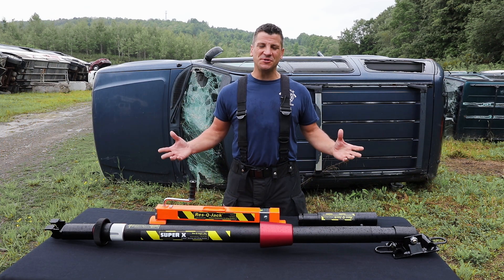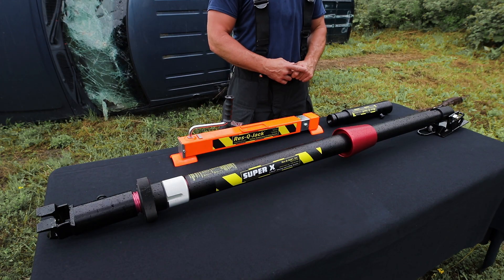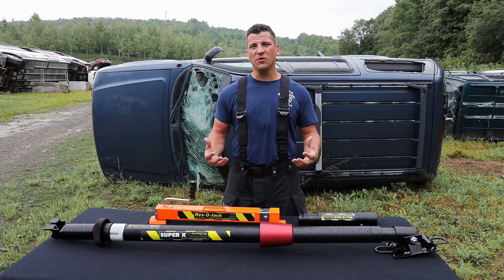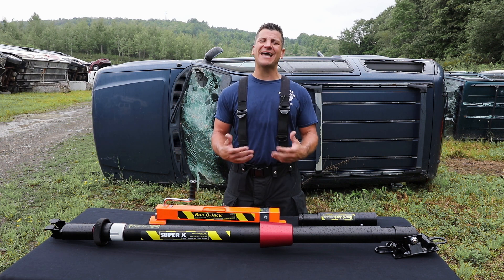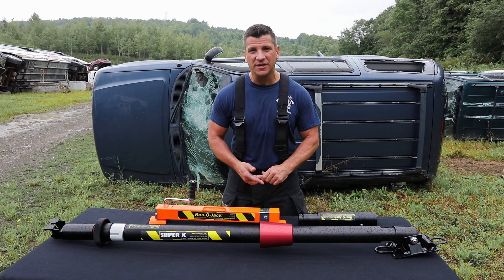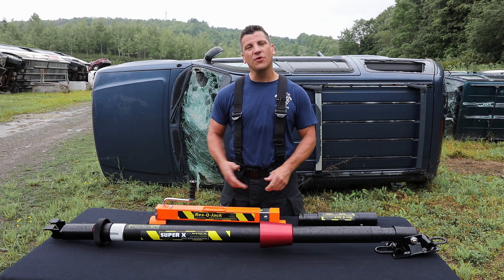Hi, I'm Tom Ruthier and I'm here to introduce you to the Rescue Jack Super X strut. This is a heavy duty strut for out in the field. This is for quick deployment, but also the fact that you can tackle heavier objects with a 19,300 pound shoring capability.